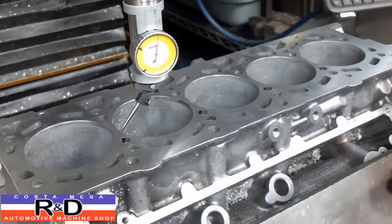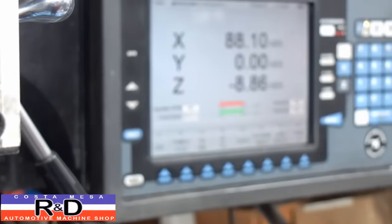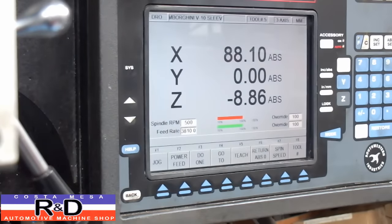All right. Now looking at our monitor up here, it looks like we're at 88.10 millimeters. Well, my guess is that at the factory they didn't set it exactly at 88.10 — they probably set it at 88 millimeters. So we're going to back this up to 88.